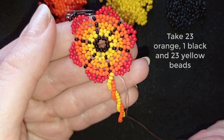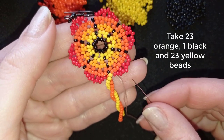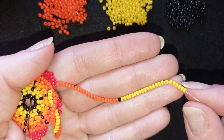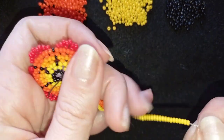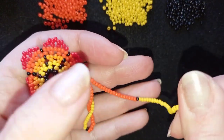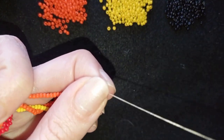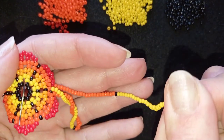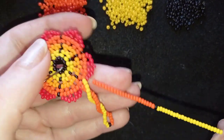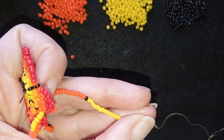Now I will repeat this but I will put fewer beads. I will put 23 orange beads, one black bead, and 23 yellow beads. Now I have 23 orange, one black, 23 yellow, and I'm going to start the same thing — twisting, twisting, twisting — and I will remove the twist from the other part. I will continue this off camera and I'll be back.